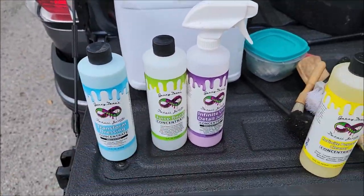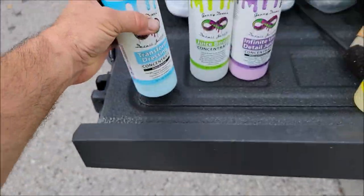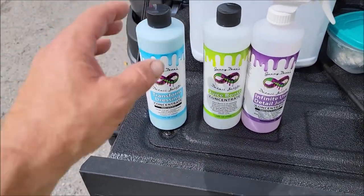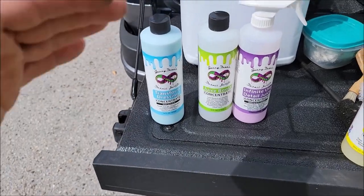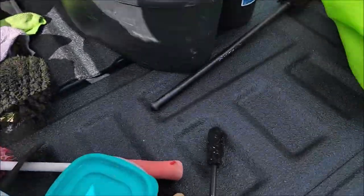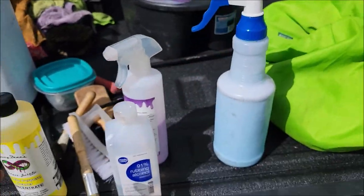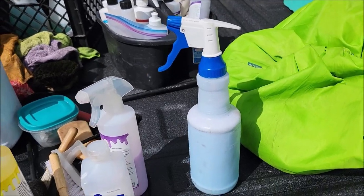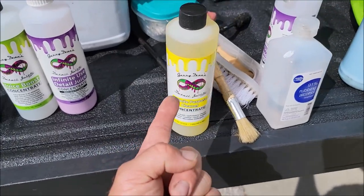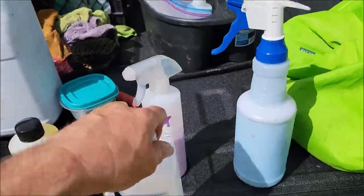That combo will give you three to four months worth of protection. The other thing is Transform Dressing — this is an incredibly dilutable product that dresses everything. I usually run it about 60% water to 40% product in a spray bottle, which I have already put together right here. I spray it on tires and it looks awesome — just spray it on, let it dry, and you're good to go. I'll clean the tires with Infinite Purpose Cleaner first, then dress them with Transform Dressing.